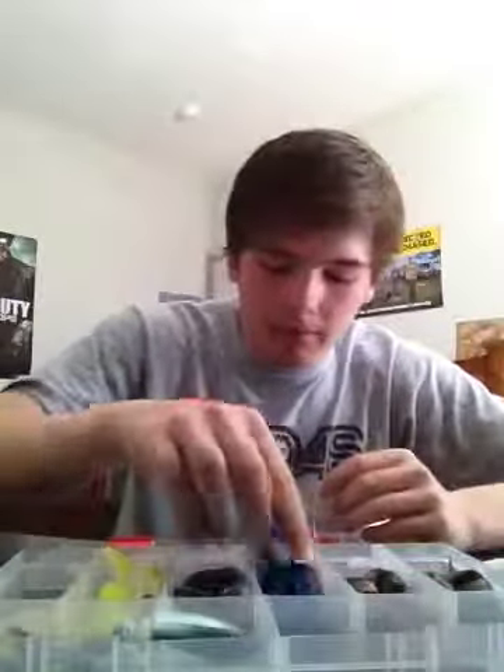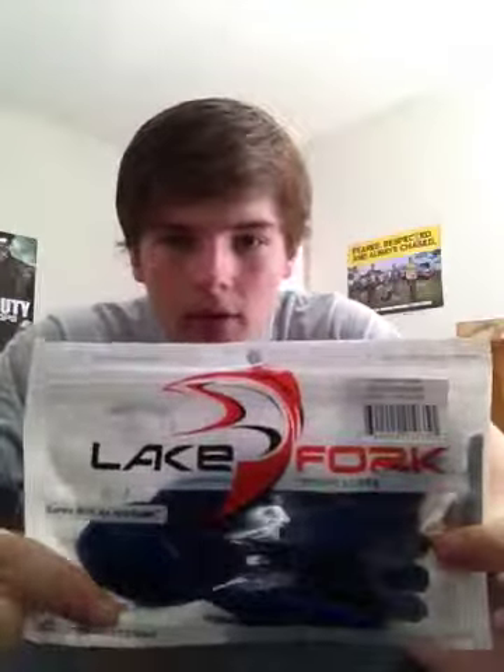So yeah, guys, check them out — Lake Fork Tackle. They're out of Emory, Texas, I believe. Another place you can check them out on YouTube is a guy named Lake Fork Guy — their pro staff, Justin Rackley. I actually have a signed Lake Fork Tackle jersey by him and Tom Reddington, their other pro staff. So yeah, guys, check them out. Lake Fork Tackle — definitely my favorite bait company. See ya, guys.